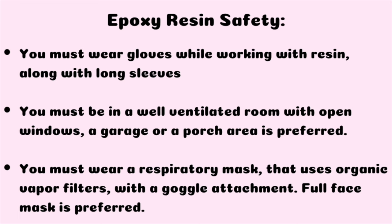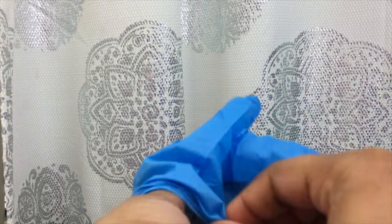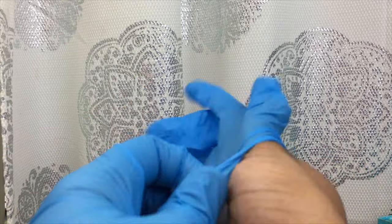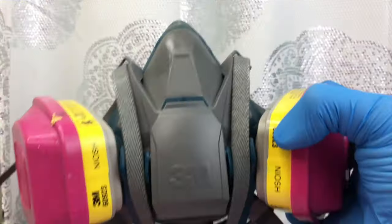I just wanted to reiterate the epoxy resin safety. Make sure that you are wearing nitro gloves and are working in a well-ventilated room with the windows open — a garage or a porch is preferable. Also make sure that you are wearing a respiratory mask that uses vapor filters. In this clip you can see I'm putting on my nitro gloves, which usually come in this blue color.